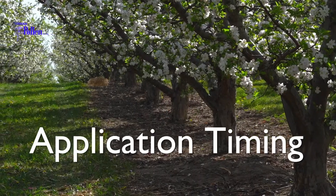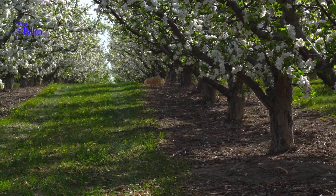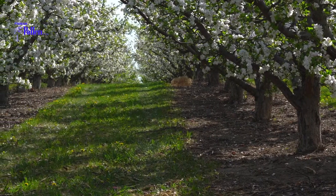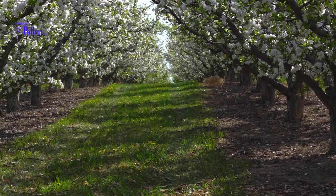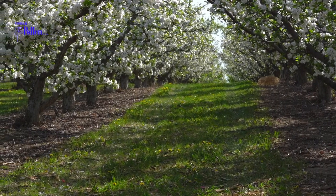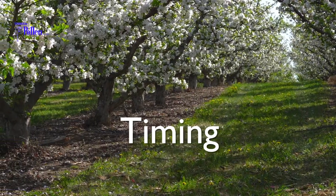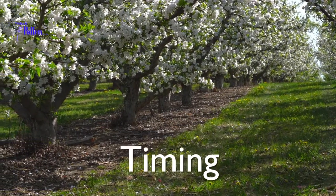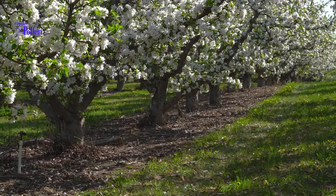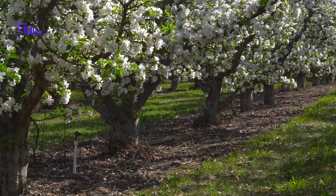Your first application should occur at 15 to 20% bloom. At this time, the trees will be quite white, and 2 out of 10 blossoms will be open. Do not judge bloom stage by the outside rows — walk the orchard and check for bloom consistency. Additional applications are determined by how quickly or slowly your bloom progresses, and must be spread out over the entire receptive bloom period.